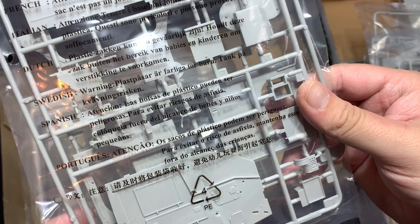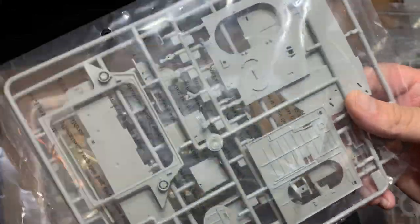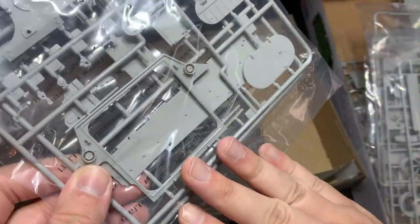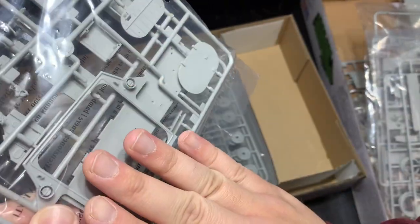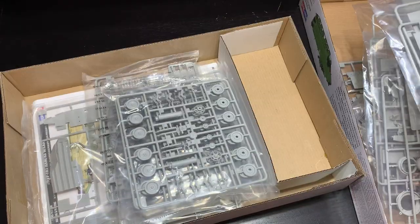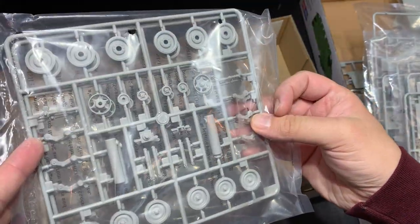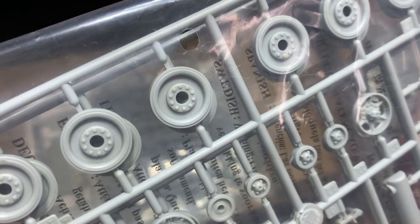Pretty good details overall — pretty standard stuff — but the really interesting things come with the interior that I didn't know this kit had. Pretty good detail on the bulkhead, nothing close to what Ryfield has done, but for a kit that's much older and wasn't using the same technology, this is a pretty incredible detailed kit. Here's the entire back of the vehicle. On the real AAV7, this whole back panel can either open the door or drop the whole thing down — they keep it separate because it gives you the option to display either way.